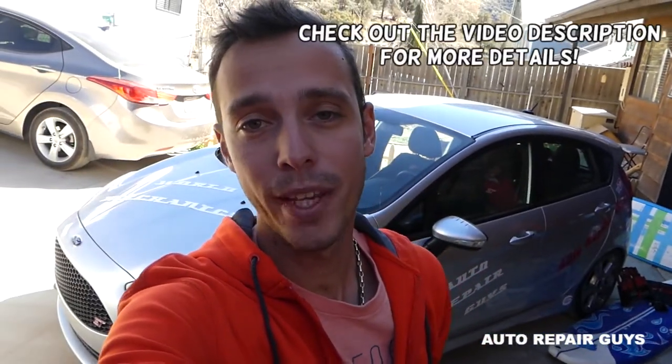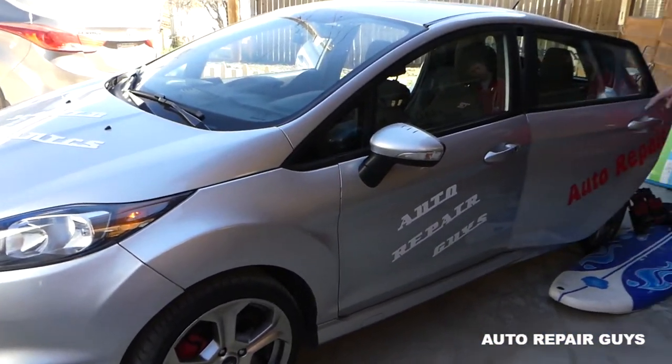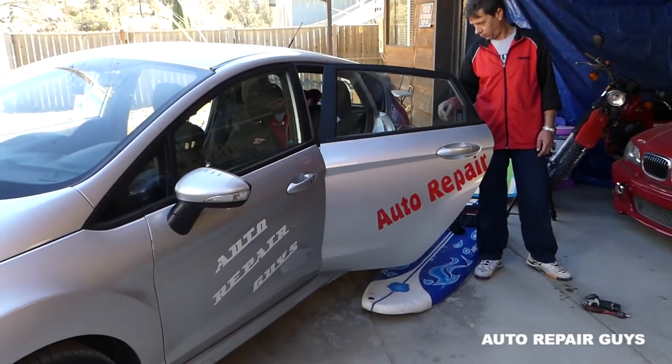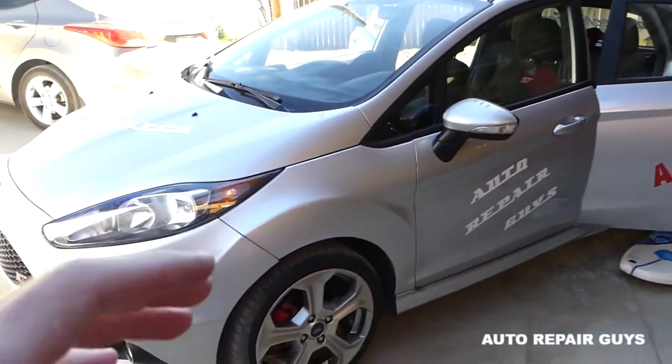Hey guys, welcome back to Auto Repair Guys. Super excited to make a new video today about the Fiesta MK7. This one right here will be removing and replacing the rear window regulator if your window doesn't go up and down.